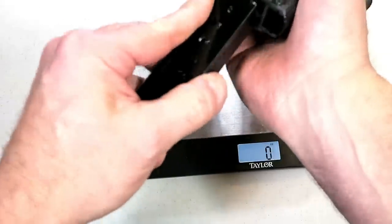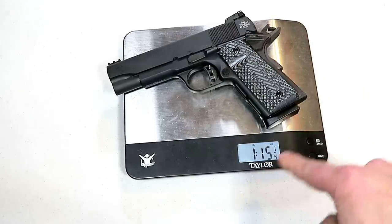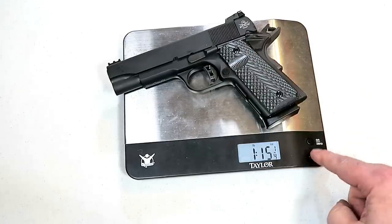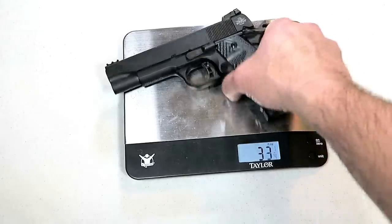Let's go to pounds and ounces — I like to start there. Here is the unloaded weight: I'm looking at one pound fifteen and a quarter ounces, which moves to 31 and a quarter ounces.